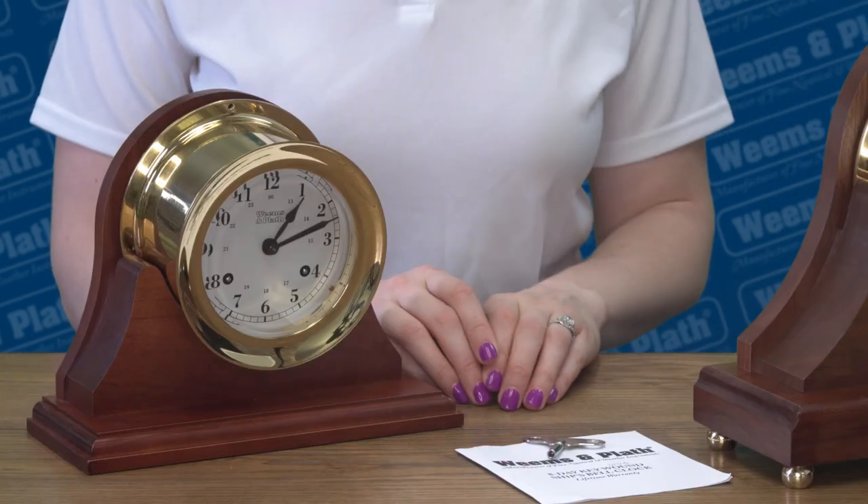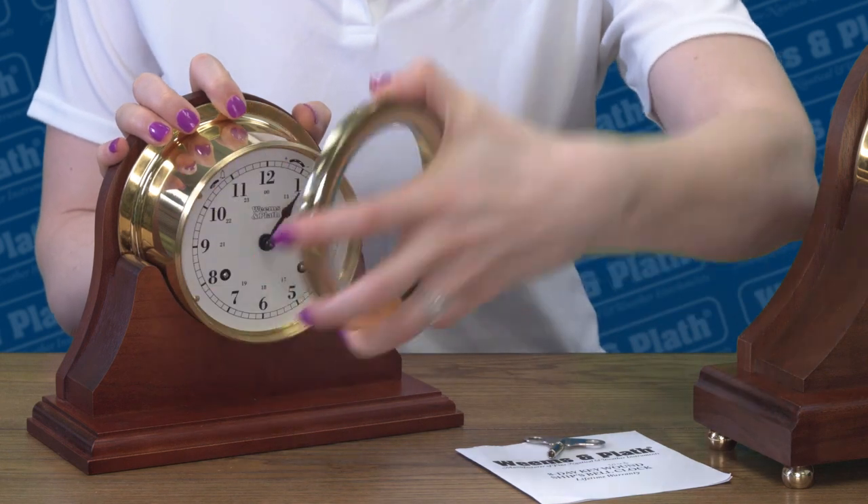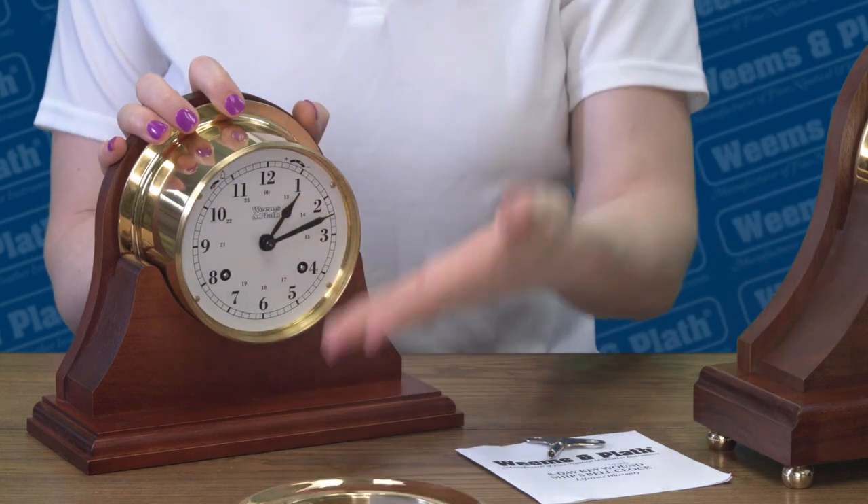When you open the box of your new 8-day wind clock, you will find the key and the instructions. Please review the instructions before setting up the clock. The Atlantis clock opens by screwing off the front bezel. The Anniversary clock opens by pushing a button on the side like this.